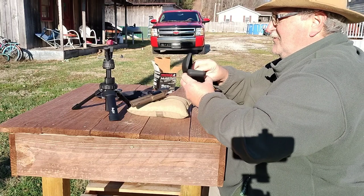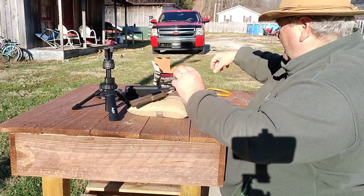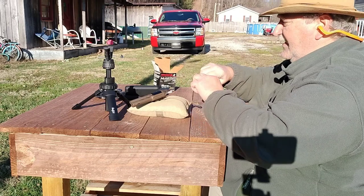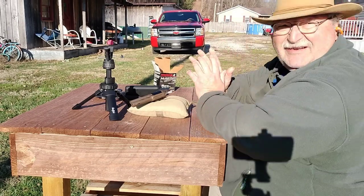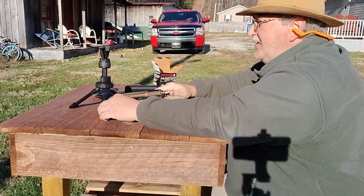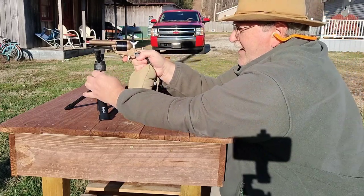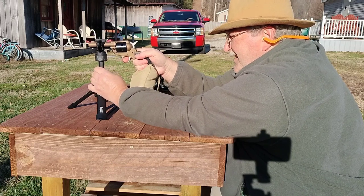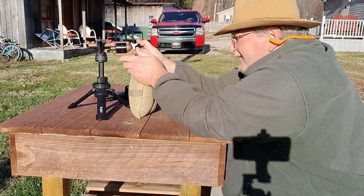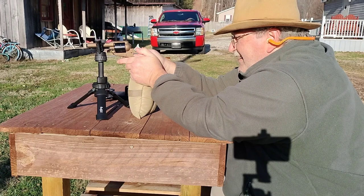I'm going to change out my glasses to my readers so maybe I can see the front sight, and put on my hearing protection. We're loaded up and I got two targets set up down there. I'm just going to take a few shots with the first one, and then on the second batch — second six — I'll take you down there and set you up on target and let you see how I'm shooting. This will be the first shots through the Ruger Wrangler Sheriff's model. This is a new gun for this year. I have seen no videos on this gun yet.